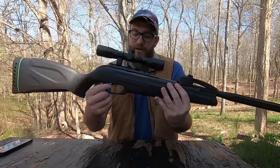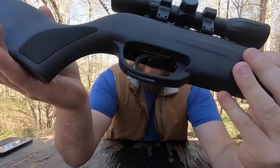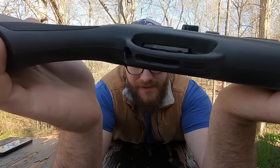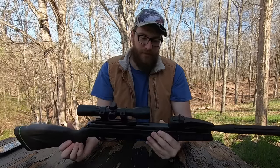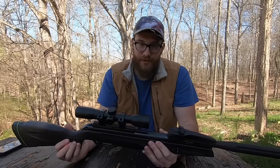Another thing I like about this rifle is the trigger. I don't like that it's plastic, but I do like that it's adjustable. If you look in there behind the trigger you'll see a little bolt. All you have to do is twist that little bolt and you can adjust your trigger — if you want it harder or softer — which I think is a pretty cool thing, especially on a pellet rifle. You don't see that much.